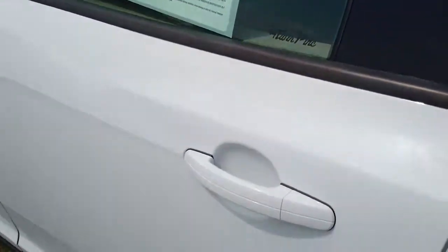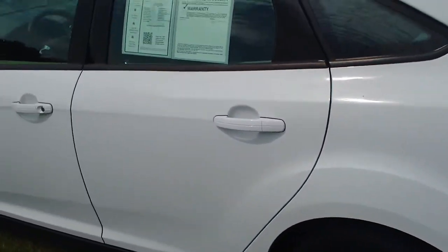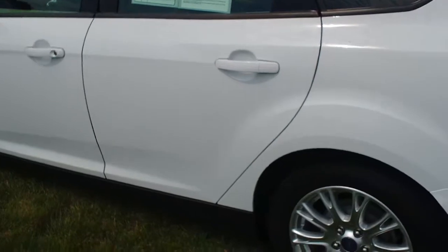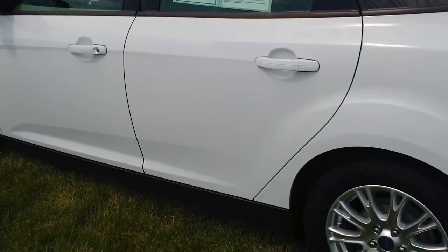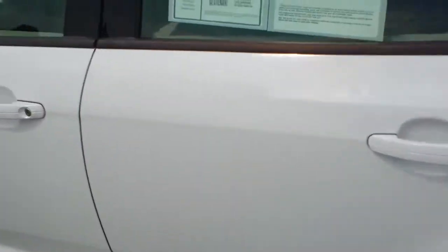I hope you guys are noticing this too — this car is just extremely clean. I know it's only one year old, it's about 34,000 miles, and there's not a mark on the car. This is like what you would expect when you buy from Twin Pine — just very clean, well taken care of, hand-selected automobiles.